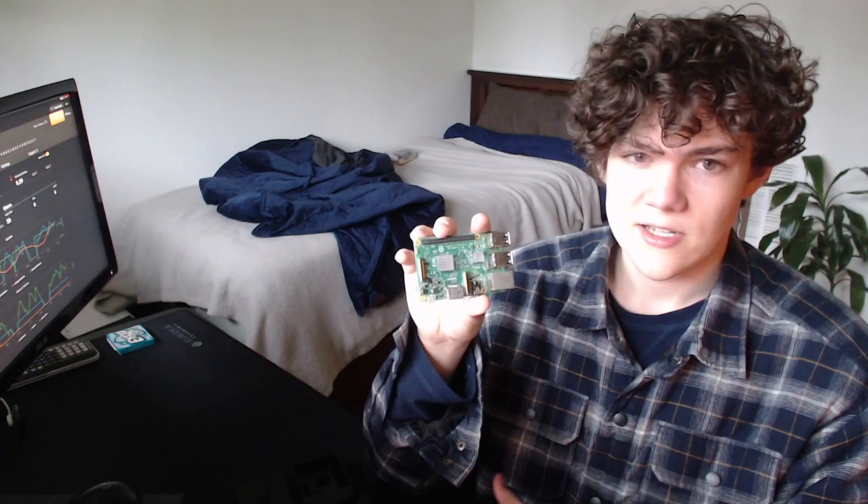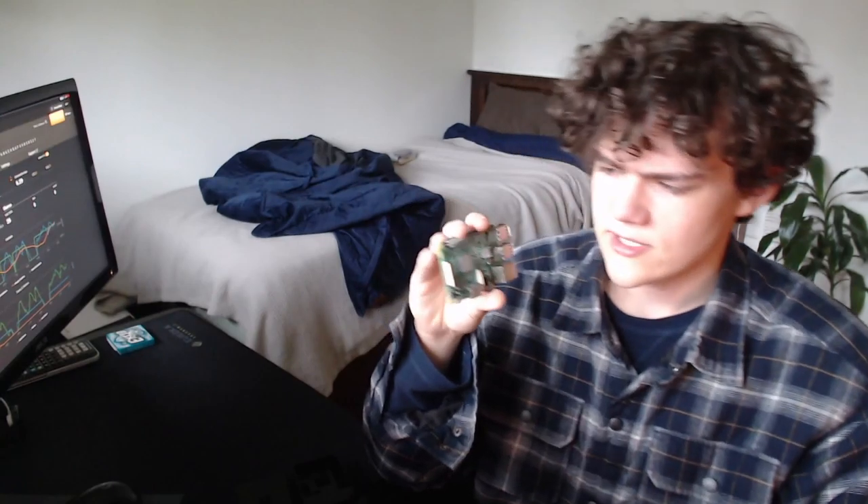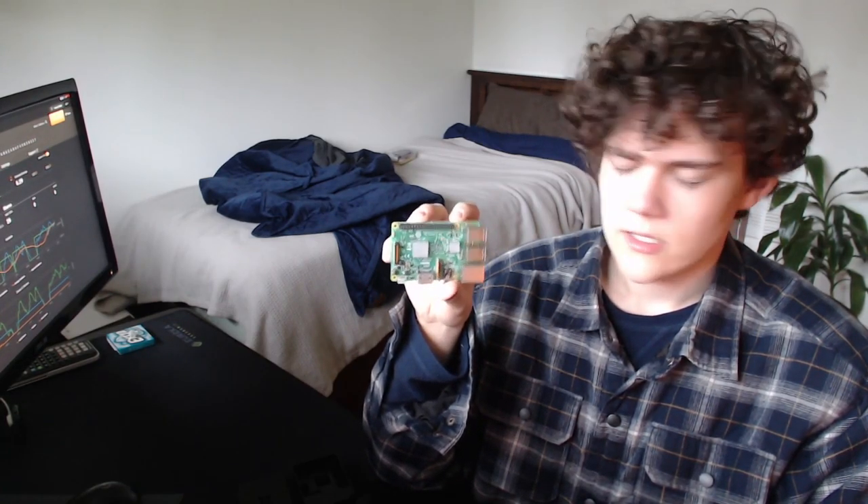So I got six of those one-inch screens because they're $17 for six of them. They're tiny little one-inch OLED screens with like 500 pixels. It'll be cool — I'll hook it up with some jumper wires and it'll be awesome.